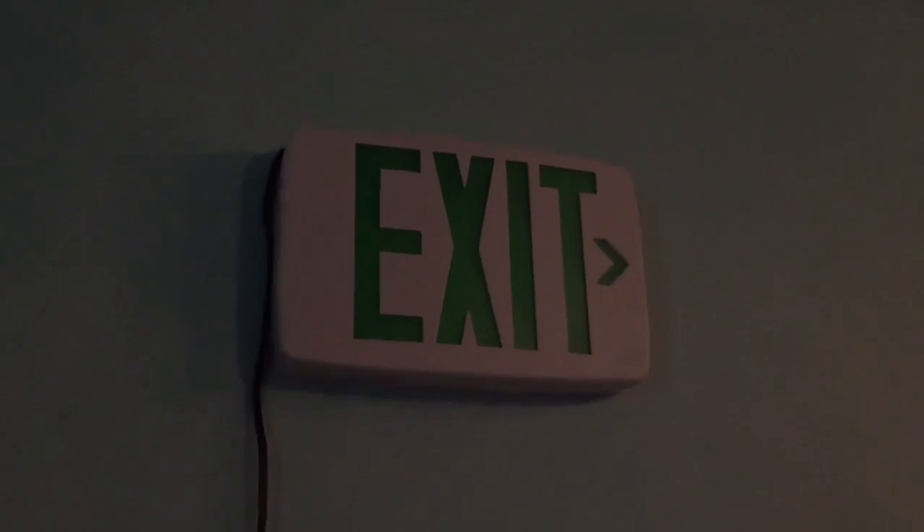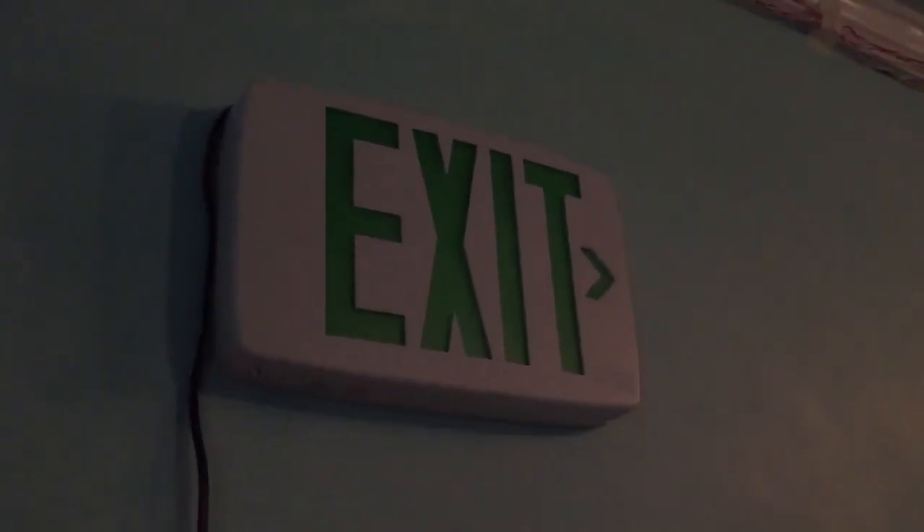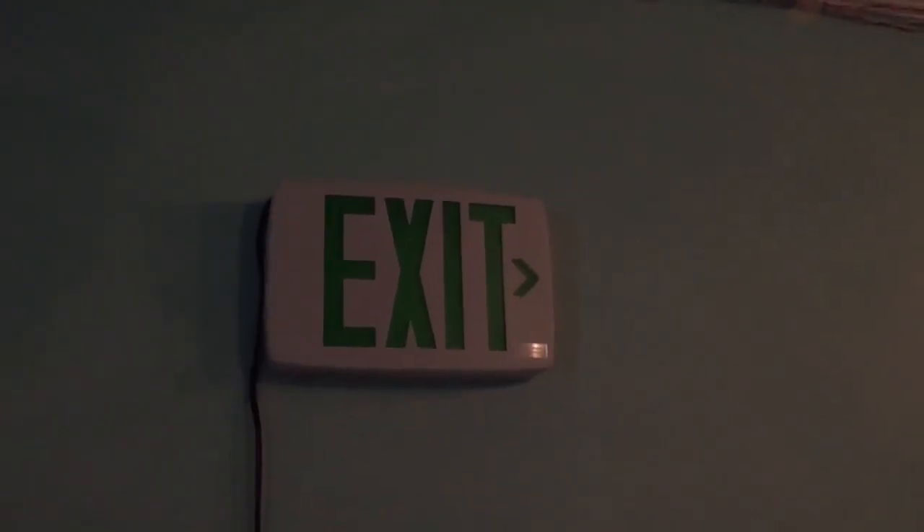Well, that's a first on my channel. This is the first time an exit sign of any sort failed when I was doing a test. Wow. This sign has actually only been up maybe four weeks, everything has been on the setup, and it failed.